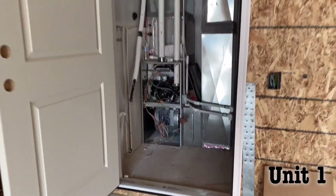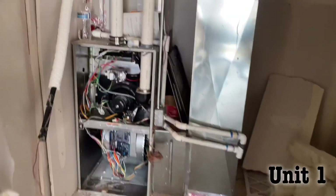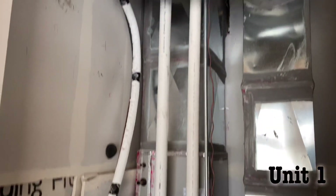We're all 100% done with this unit. Here's the line set.